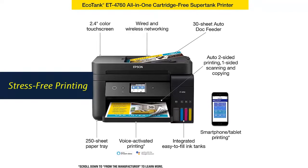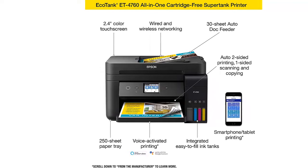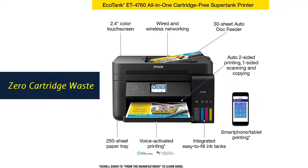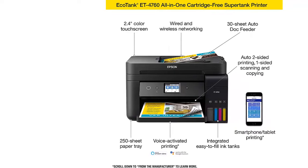Stress-free printing: up to 2 years of ink in the box, and with every replacement ink set, for fewer out-of-ink frustrations. Zero cartridge waste — by using an EcoTank printer, you can help reduce the amount of cartridge waste ending up in landfills.